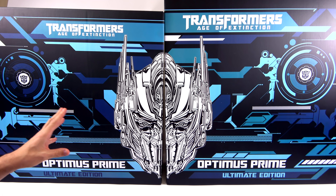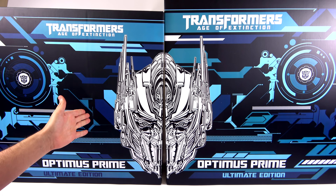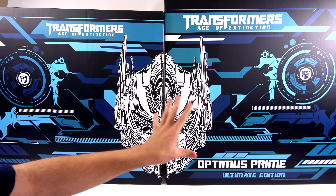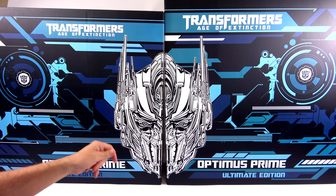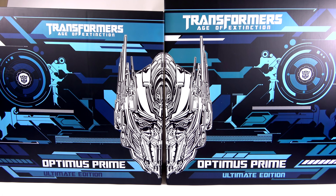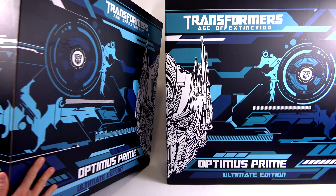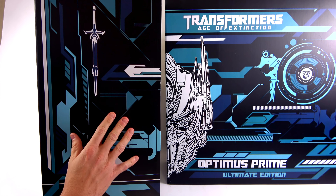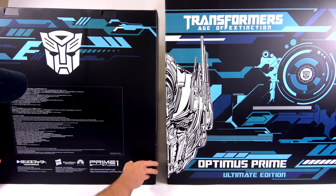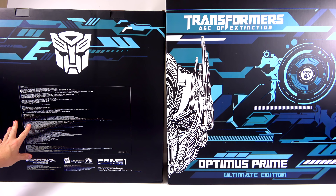Starting off first with the packaging, as you can see there are actually two boxes here. What I really like is you can put them together and create an almost full display in itself. You got one half of Optimus's head and the other half — put them together and you get the full head. Both of these boxes are a slightly different size, and as you come around you can see that the artwork carries on with his sword right there.